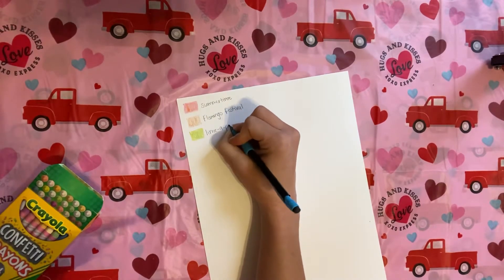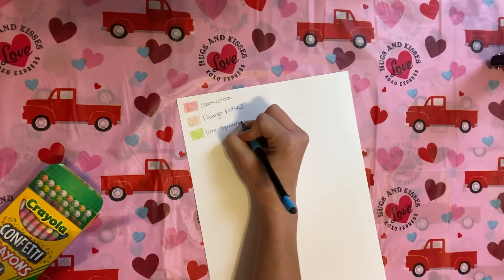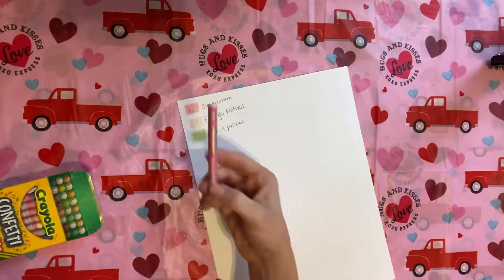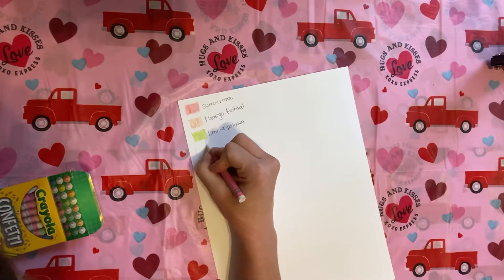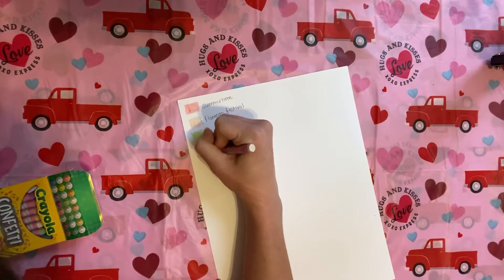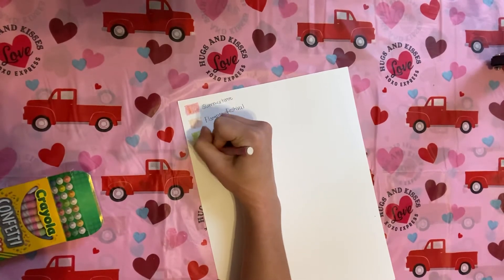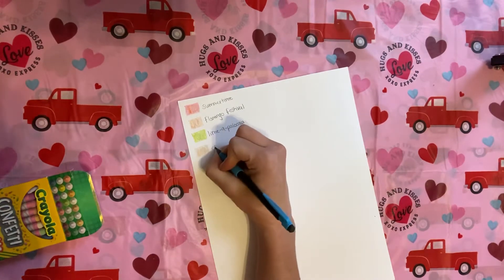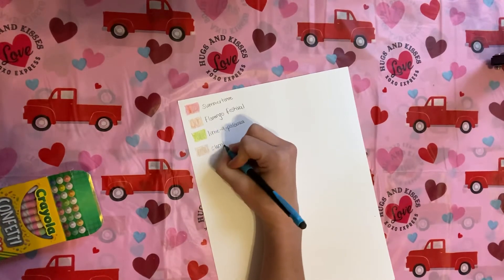I just think we could all use a coloring session with crayons every once in a while. A lot of these look white but then they've got colors in them. This one is Clam Bake.